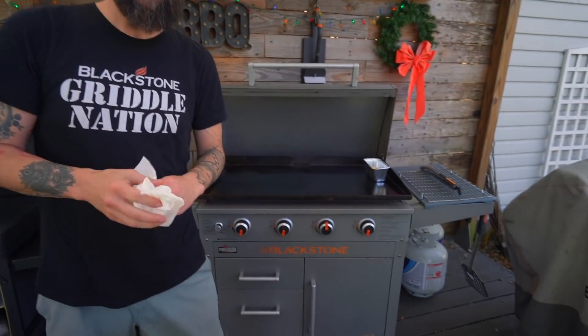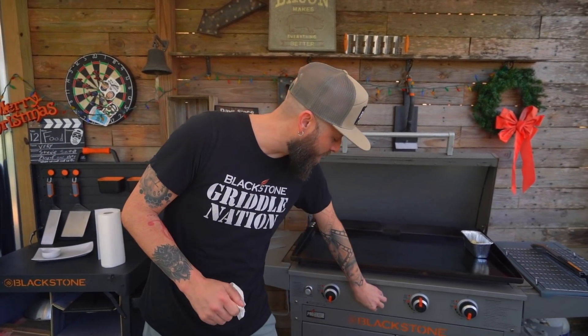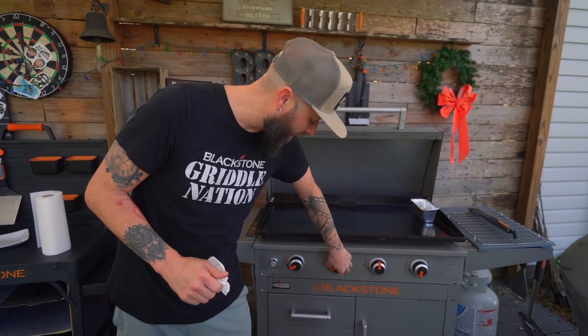Right behind me I'm working on a 36-inch pro series. Pro moves. Pro series. Got this side over here actually on low. I'm gonna crank it up now because we are gonna go into the Thunderdome.